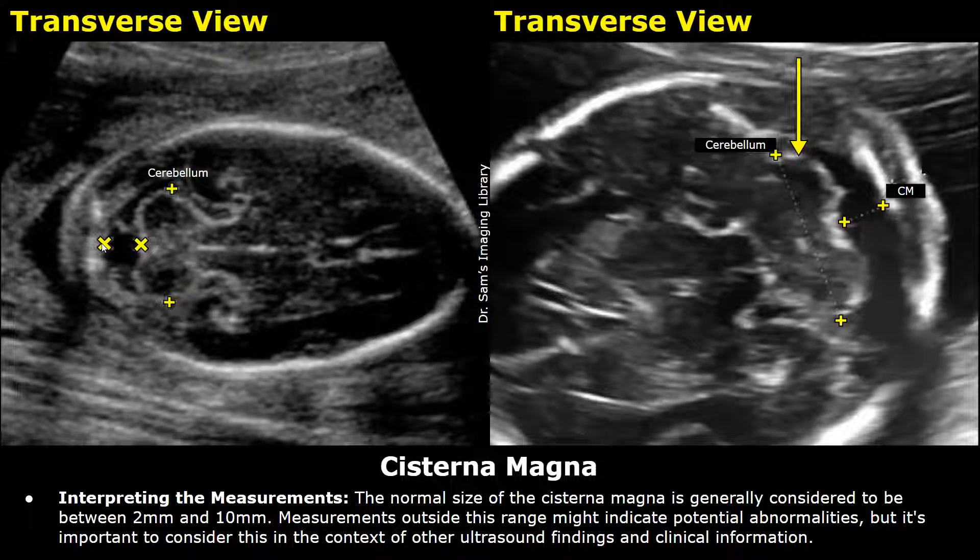The normal size of the cisterna magna is considered to be between 2 to 10 millimeters. Measurements outside this range might indicate potential abnormalities, but it's important to consider this in the context of other ultrasound findings and clinical information.